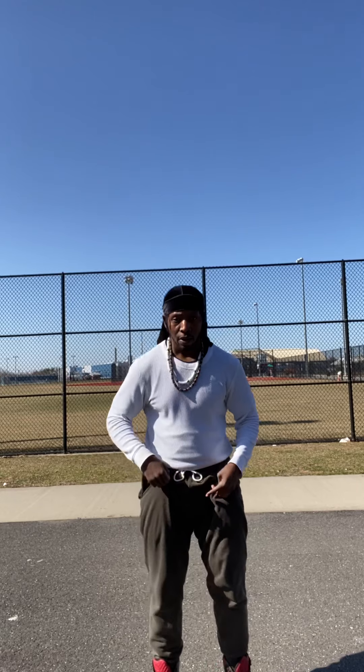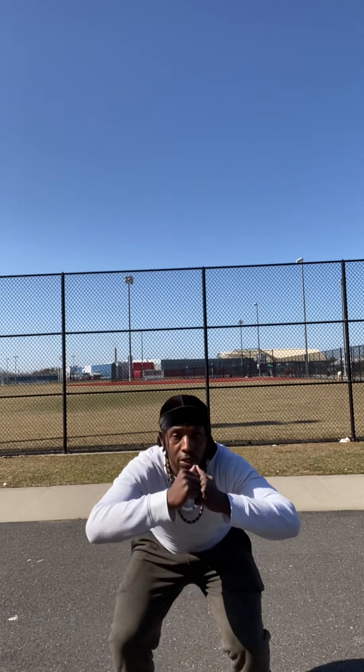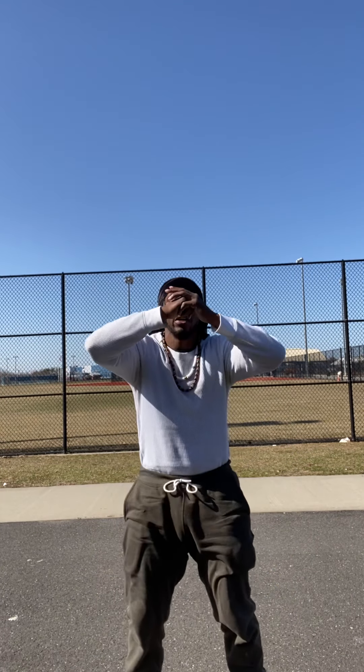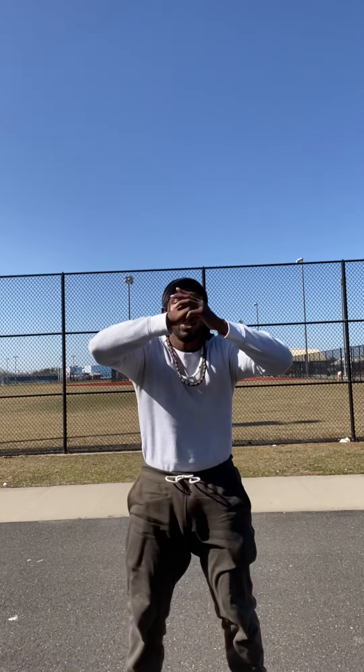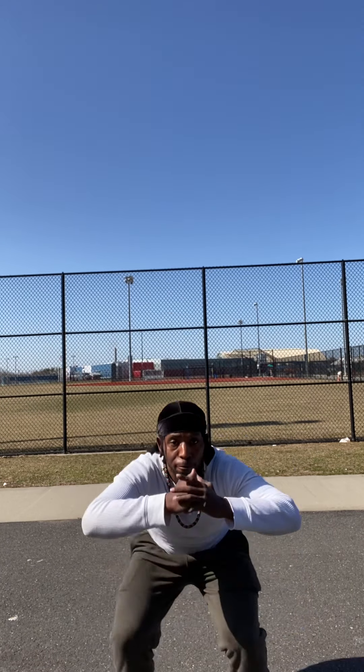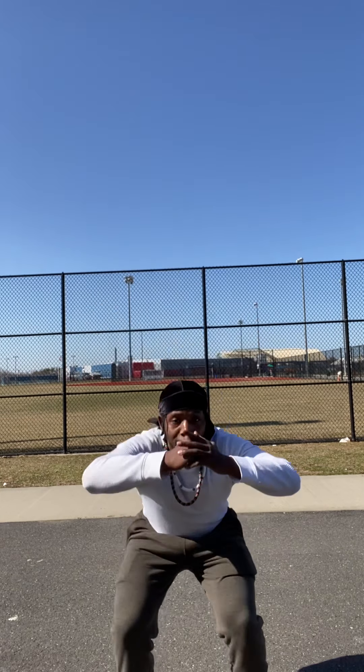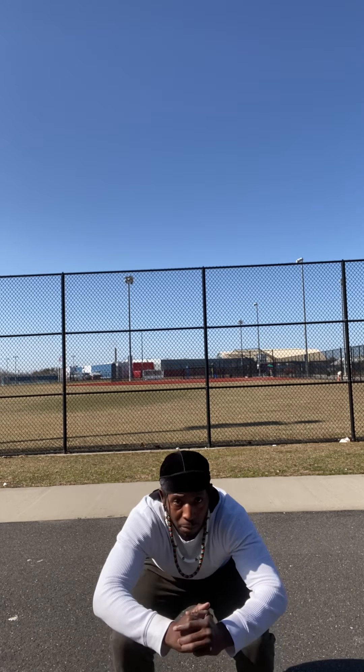Let's get it. One, two, three, four, five, six, seven, eight, nine, 10, 11, 12, 13, 14, 15, 16, 17, 18, 19. Let's pause on that. Bring it up. 20. Basic, effective.